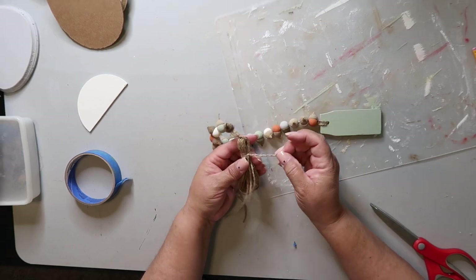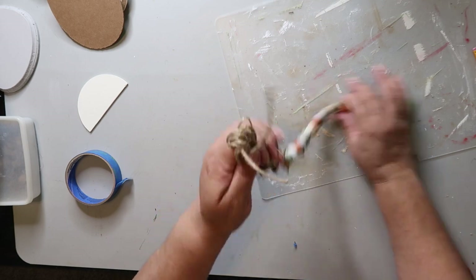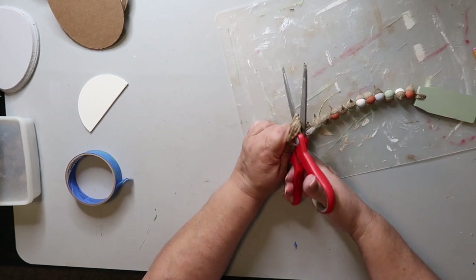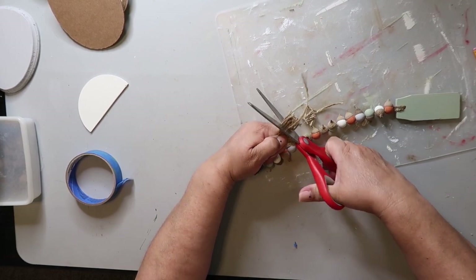Then you just trim the bottom — cut apart the little loops and give it a trim to even all the pieces of twine so they're all even.